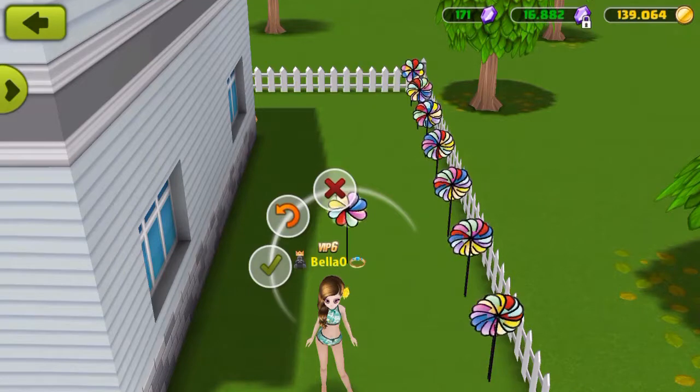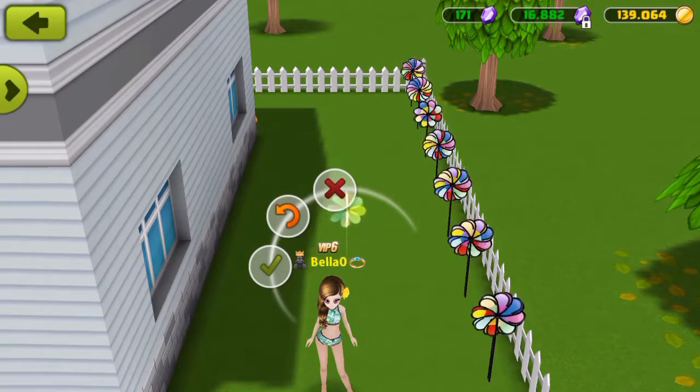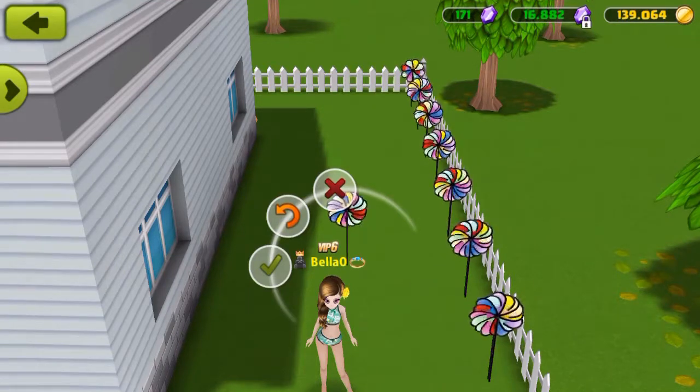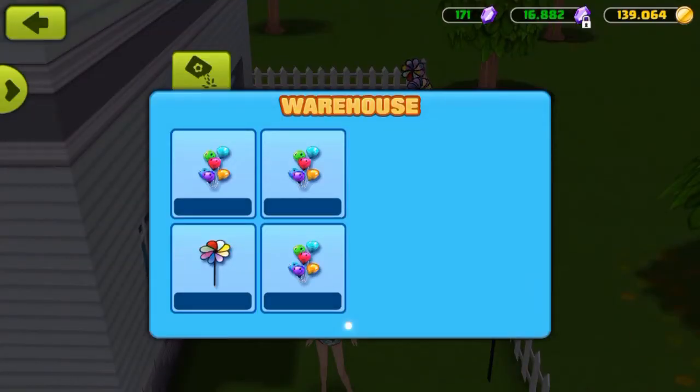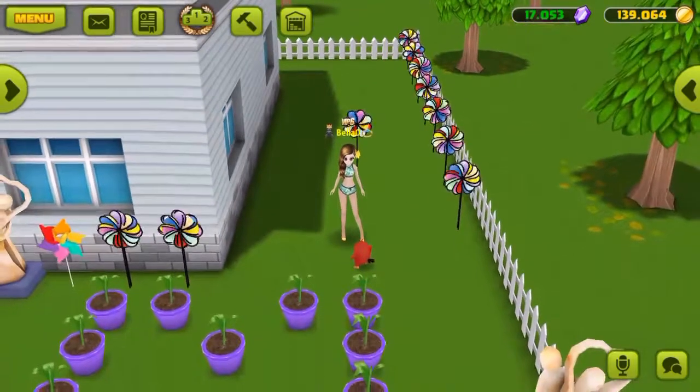Pin it there on top of that other pinwheel — see how that looks. And you're going to push the turn button twice. Then you're going to click the little green check mark. And then you see that pinwheel is gone.